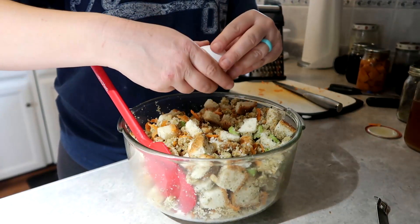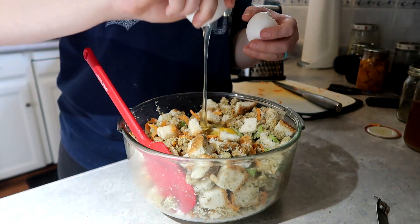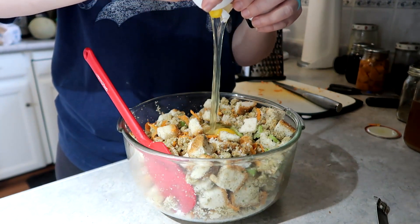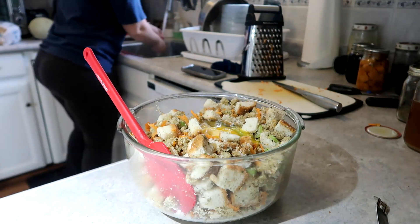This is the precise moment I was like, I'm going to be cool for the camera and do a one-handed egg crack. Yeah, as you can see — no, I can't really do it. And no, there were no eggshells in the stuffing because I did check.